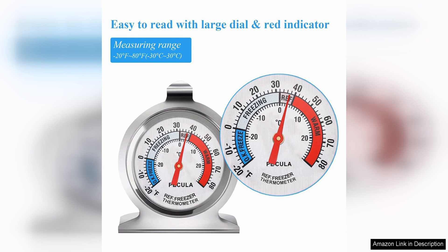The large classic dial is easy to read and provides accurate readings, ensuring that your food is stored at the optimal temperature for freshness and safety.